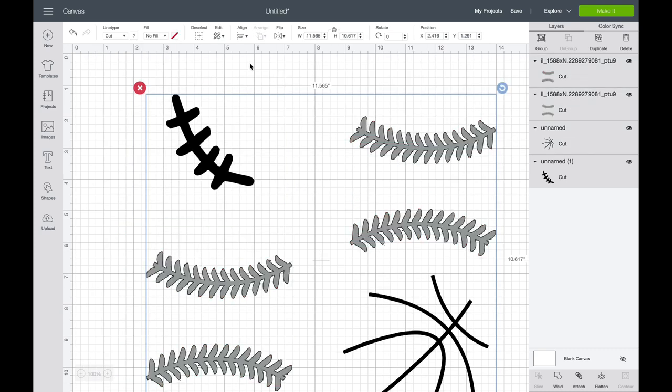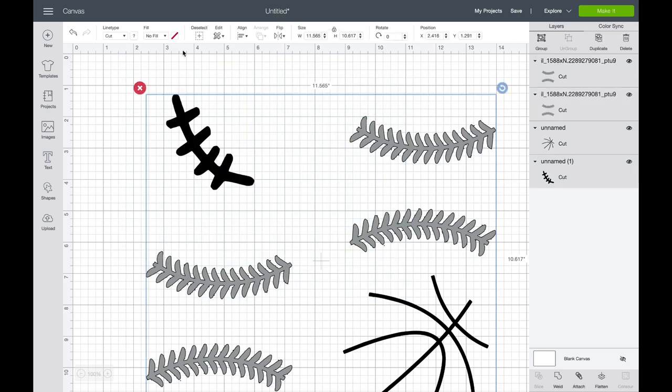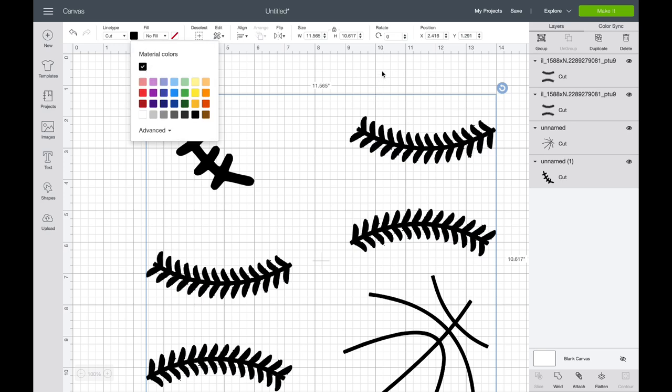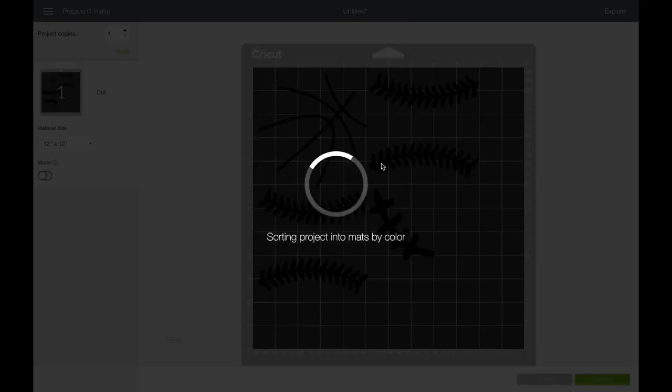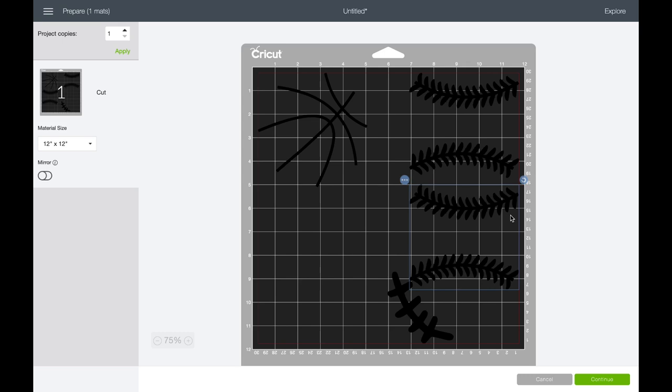I like to make sure everything is ready to cut and then I make everything black so it doesn't get placed on a separate mat — for some reason a different color wants to go on a separate mat. I make everything black and place my vinyls in the proper areas: my red over here, my black up top for the basketball, and white for the football at the bottom.